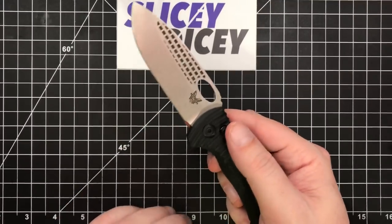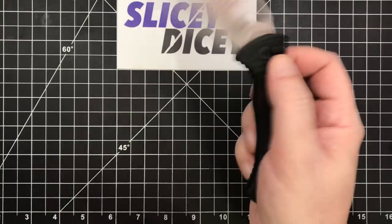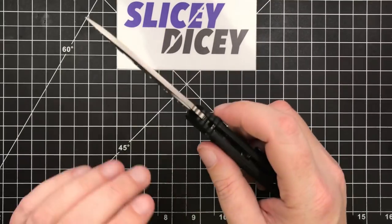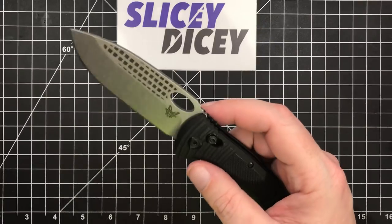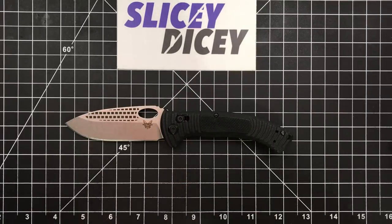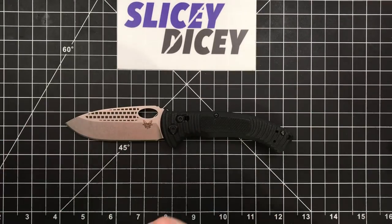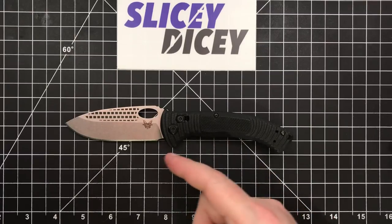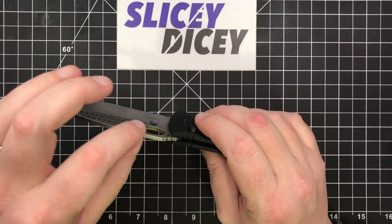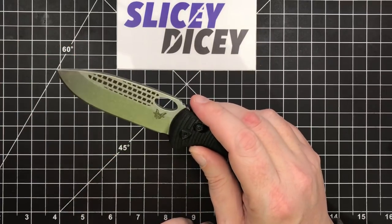Action-wise, yeah, it's a Benchmade — flicks out good, Axis lock works good. It will shake open without a whole lot of effort. I think that's a lot to do with the Axis lock on a blade this heavy. The Presidio 2 was kind of the same way. Even the Griptilian, if I really whack on it I can get it to flick out too, but I have to try a lot harder. I don't think it's a bad detent — I think it's just an Axis lock with a really heavy blade on it, because there's a lot of metal here that could have been cut away.